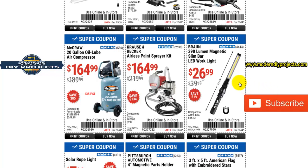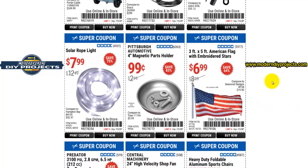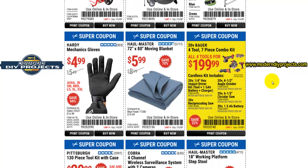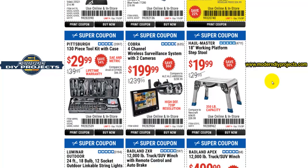If you need an LED shop light for getting into really tight areas, this is the 390-lumen magnetic slim bar light from Braun. I bought this when it first came out a couple years ago for $24.99 — it's a very good light, a lot cheaper than the Astro light it's copying. It bends and flexes more conveniently, and you can swap out the batteries, which you can't do with the Astro. I made a video review on it — go check that out. For $26, that's a pretty good deal.